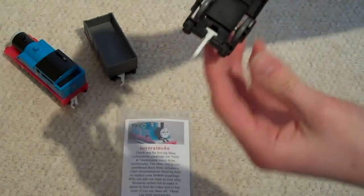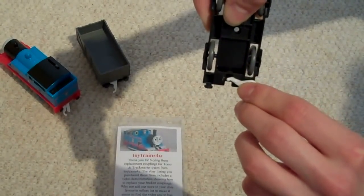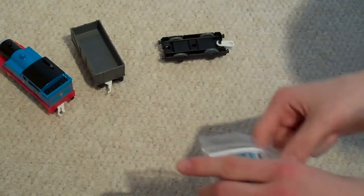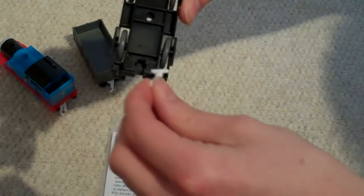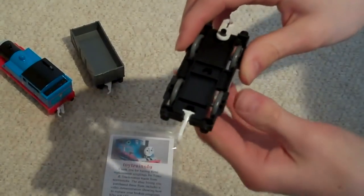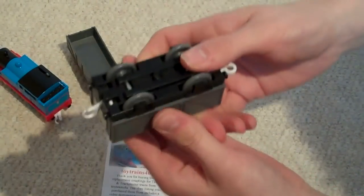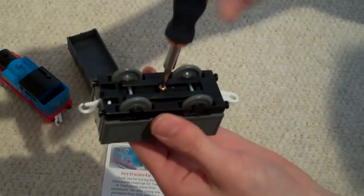Remove the faulty hook by lifting it slightly on one side until it slides out, and replace it with a new hook in the same way. As you're putting it in, just make sure you've got it the right way up. Then turn the truck over, put the top back on, turn it over, put the screw back in and fully screw it up again.